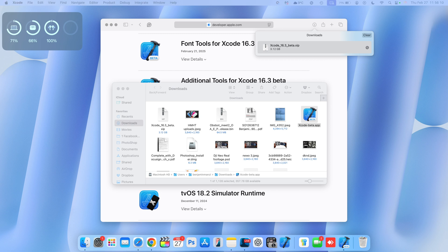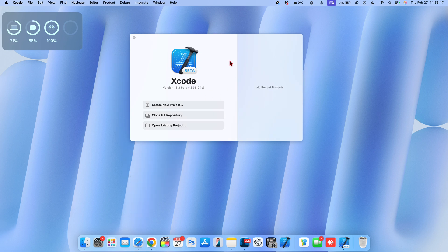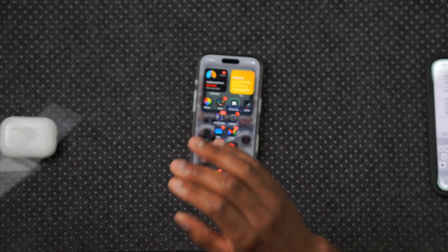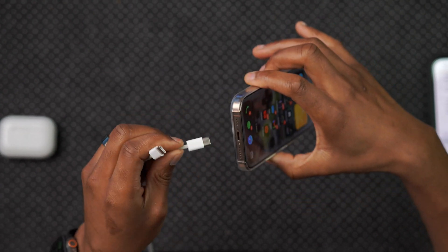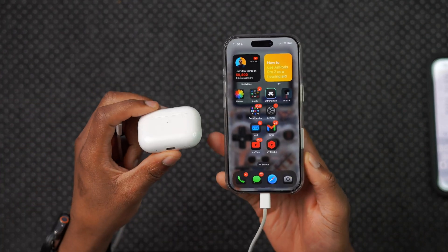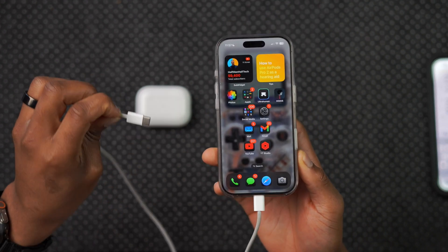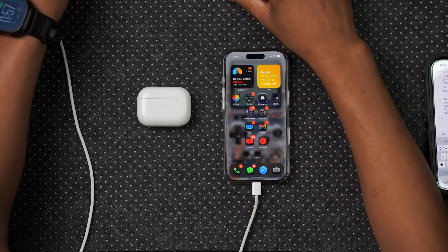The Xcode window has now opened. With this window open, the next step is to take a USB-C to USB-C cable — if your iPhone has a Lightning connector, use a Lightning to USB-C cable instead. Plug one end into your iPhone that is connected and paired with your AirPods Pro or AirPods 4 that you want to update to the new beta version, and then plug the other end into your Mac that has the latest version of Xcode beta running.